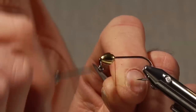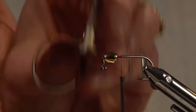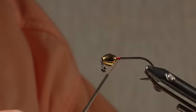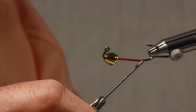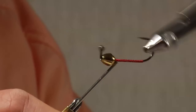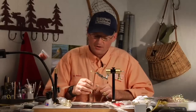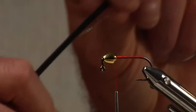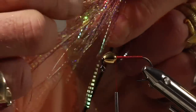In my streamers I usually try to incorporate some red, so this fly will have red thread. The reason I do that is because I think it's a real attractor — it makes the minnow look like it's injured in some way, and fish really are attracted to that red color. So I put down a base of red thread. The body of this fly is going to be a cascade crest material, which is a flashabou that's been crinkled.